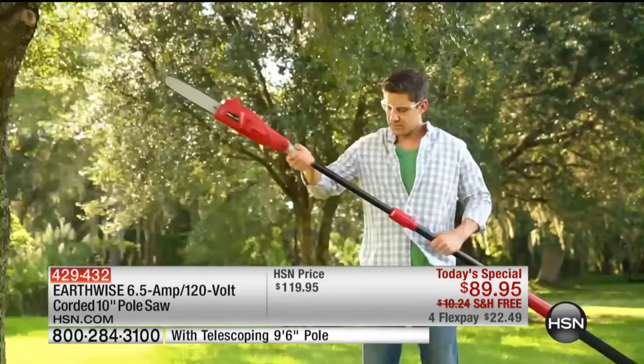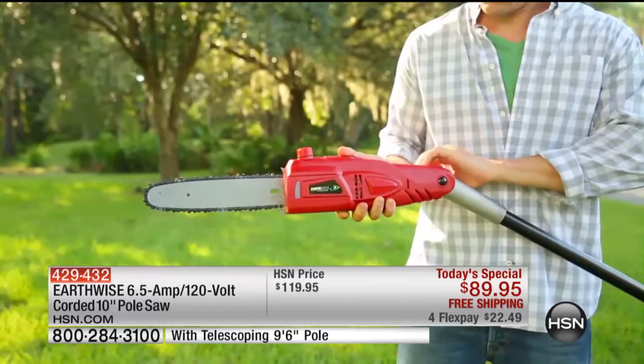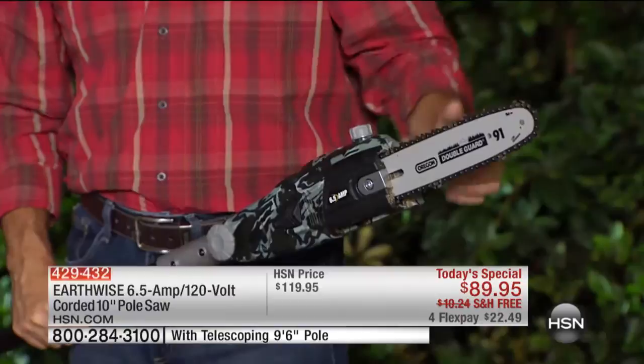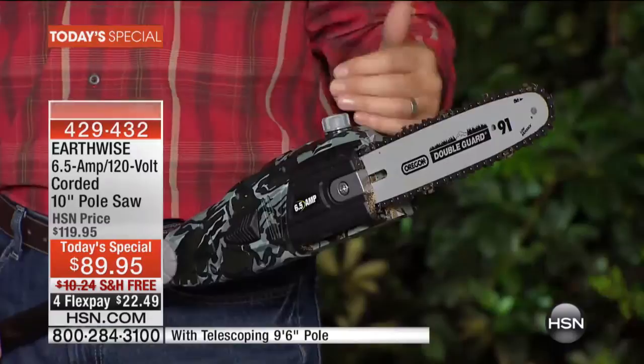When you look at those big powerful chainsaws that are scary and intimidating, what they have is an Oregon bar and chain — that's the industry standard. You're going to find that on just about every brand, gas-powered or electric. So you can see here that we have an Oregon bar and chain, the same quality bar and chain you see on all those other models. That's the most important part, and then you have that automatic oiling system. This is going to make it easy, safe, and you're really going to save money.